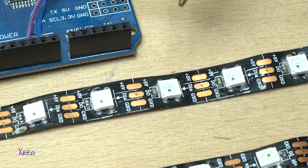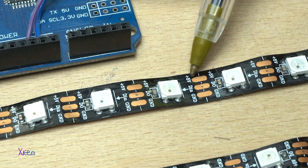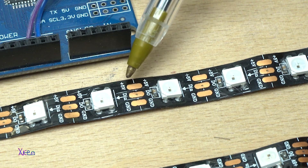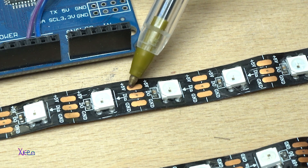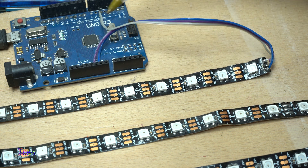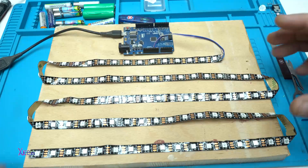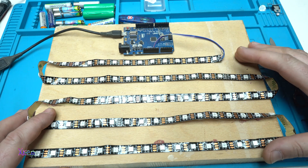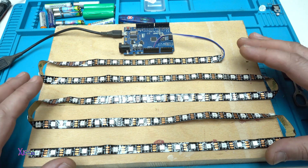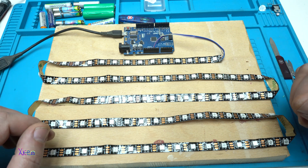Don't forget that you have ground, digital in, and five volts positive on one side, but also ground, digital out, and five volts positive on the other side. This means you put the wire from the Arduino on 'out,' and put the wire on 'in' to extend the strip in that direction. This auto cycle mode has 50 plus LED effects that are awesome.